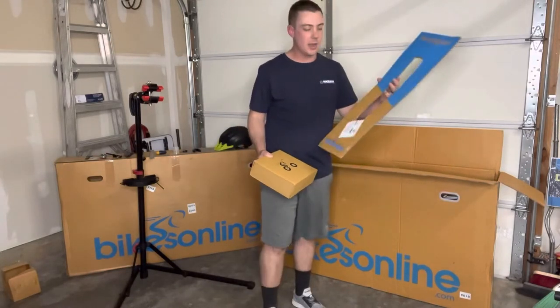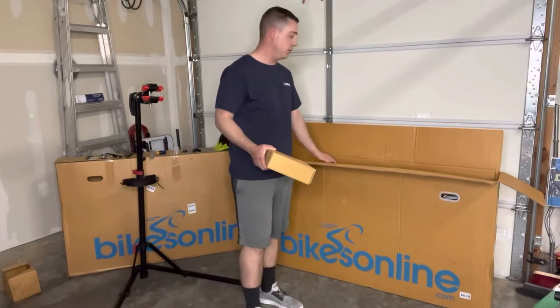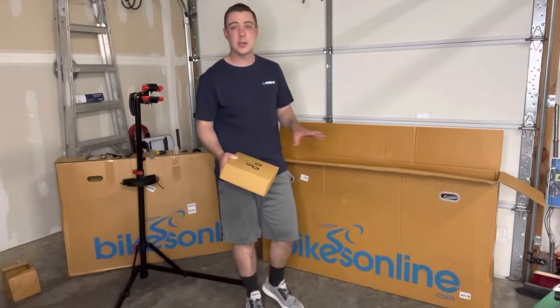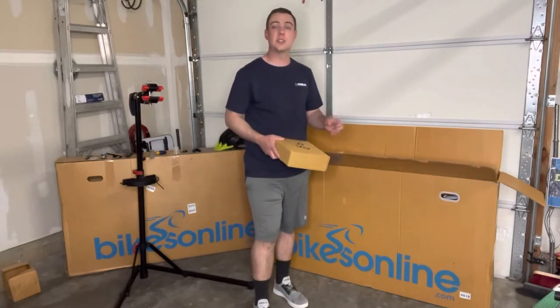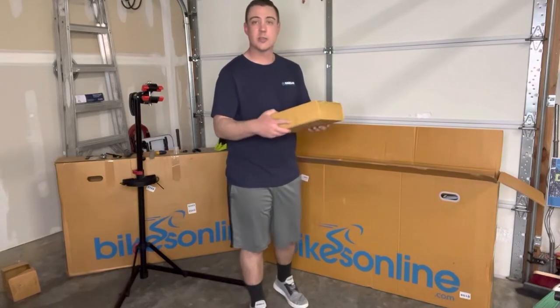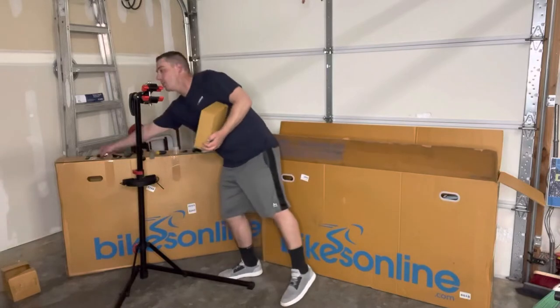If you've never bought stuff from Bikes Online, they come shipped very well and packaged nicely. If you ever want to reuse the box — maybe ship it to somebody else or pack it up if you're moving — you can actually do it very easily. They use velcro straps and little pieces of foam to hold it together so it doesn't bang around. They also give you a little gift kit.